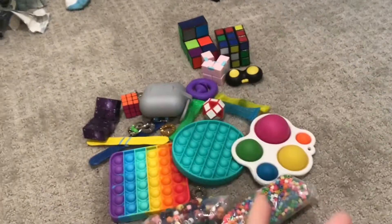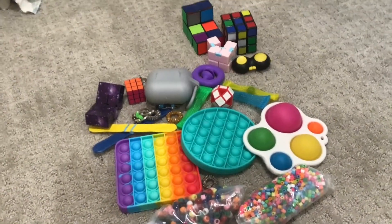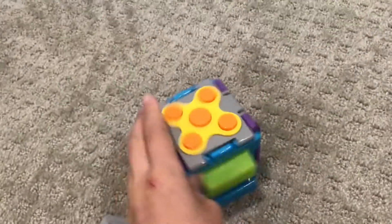Hey guys, so this is part two of rating my fidgets. Here are all the fidgets that I didn't rate in that video, so let's rate them. Side note, I got this ASMR cube and it's really fun.